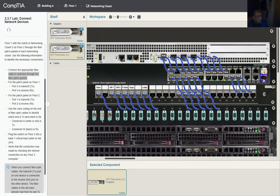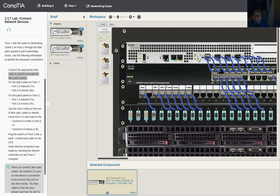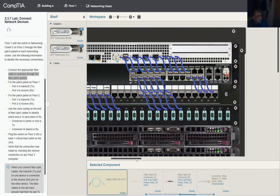We have two of these LC adapters, so we'll use one and put it in the switch port. Then we take the other end of the cable — which has the LC connector — and bring it to the switch. We click to connect, and the connection is made, using that type of cable.